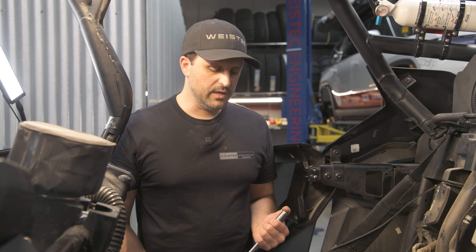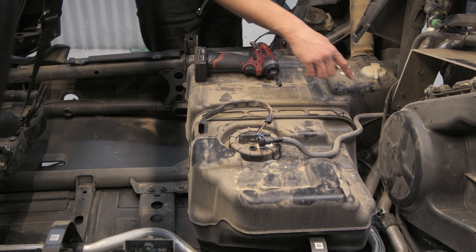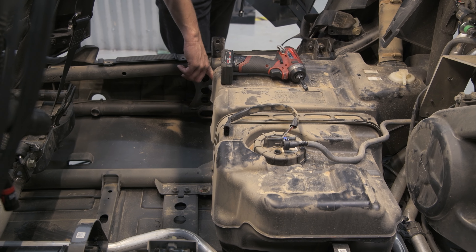Next, using a 13-millimeter socket, we're going to remove the strap holding the fuel tank down. There's a bolt down here, up front here, and over here.